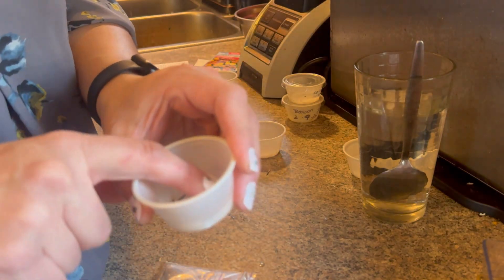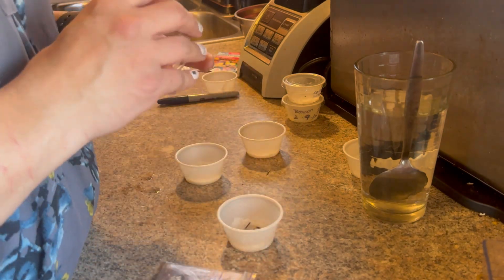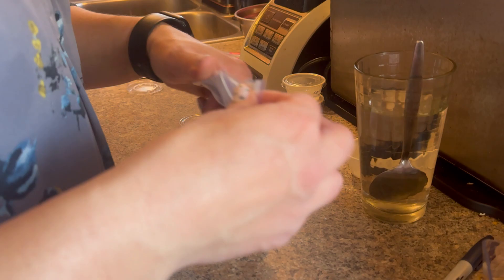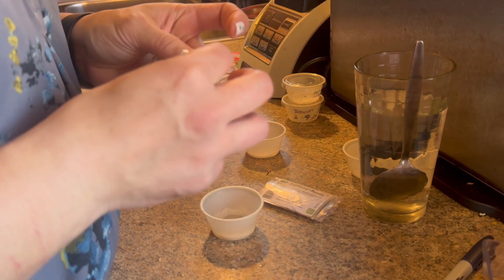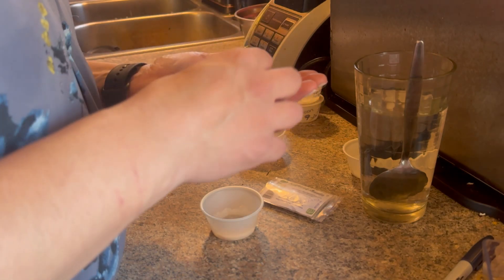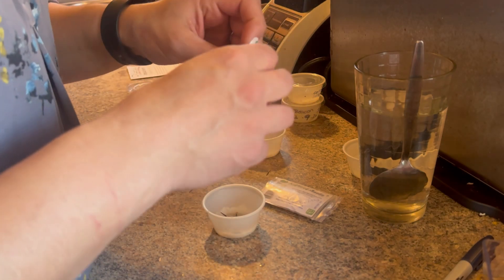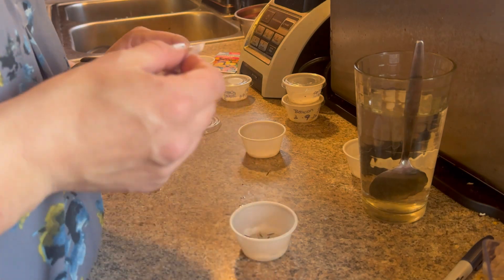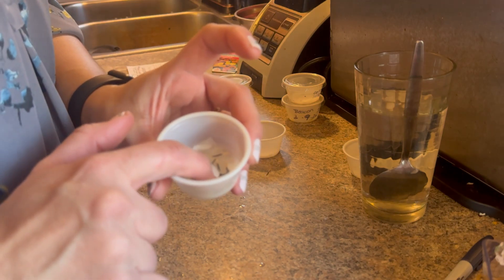Just make sure the seeds make contact with the paper towel. These are the Mexican marigolds. I'll be able to determine which ones are viable and which ones are not viable. I'm hoping for at least half of these to germinate — if not, I'll be happy with whatever I get.